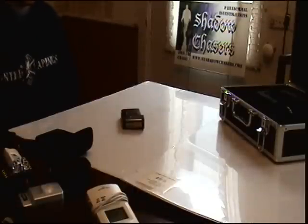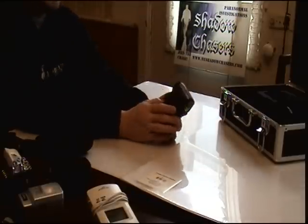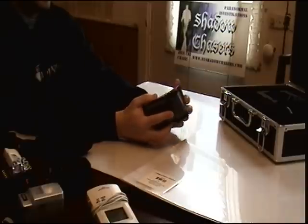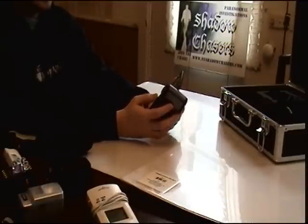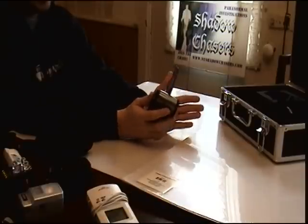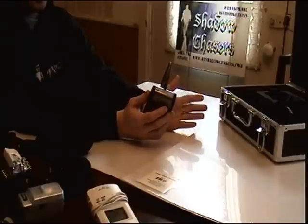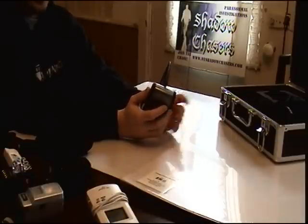Good day, I'm Phil Creighton from the Shadow Chasers and today we're going to be reviewing the Mototronic Full Spectrum Camera, or as some technical people like to call it, the Wide Spectrum Camera, simply because it shoots into deep infrared — not as deep as their modified ones for specific infrared — and it also shoots into the UV spectrum.